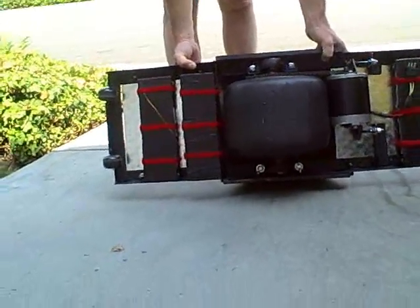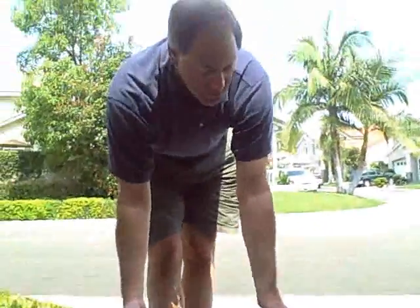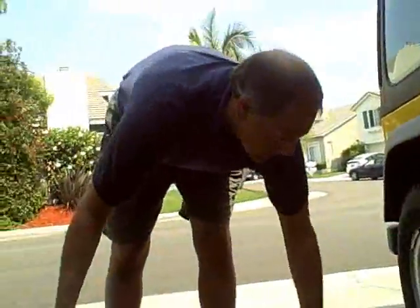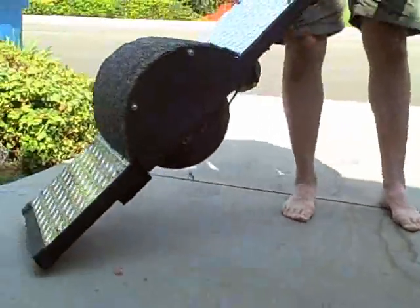Another great feature is the ability to carry it around, because it weighs 67.5 pounds in this current configuration — so it's easy to tote around.